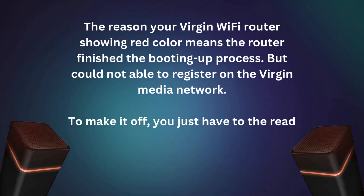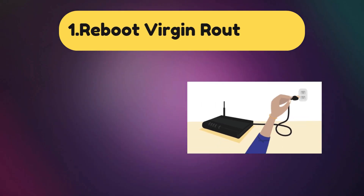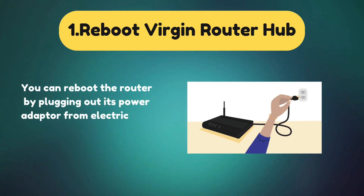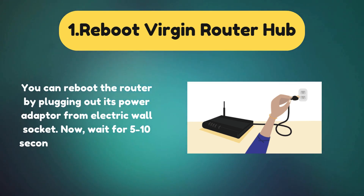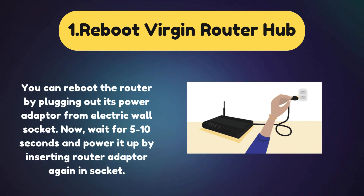To fix it, read the following solutions. Solution 1: Reboot Virgin Router Hub. You can reboot the router by plugging out its power adapter from the electric wall socket. Now wait for 5 to 10 seconds and power it up by inserting the router adapter again into the socket.